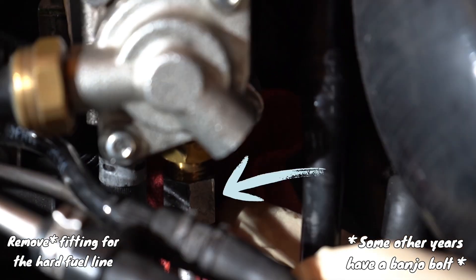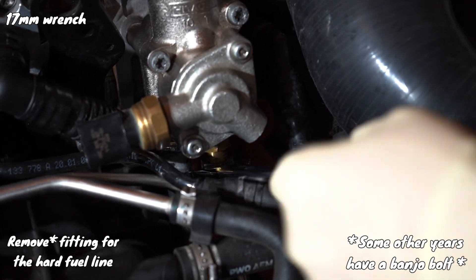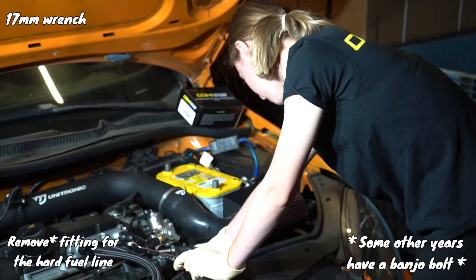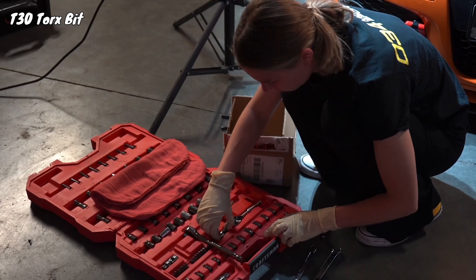Here's the Schrader valve. Next, remove the fitting for the hard fuel line with a 17 millimeter wrench. Some other years do have banjo bolts — the 2007 does not, which I'm thankful for.